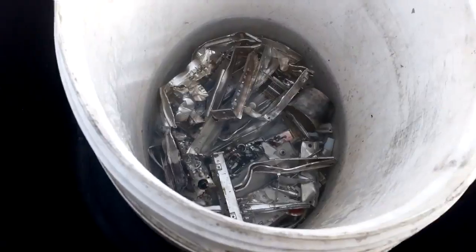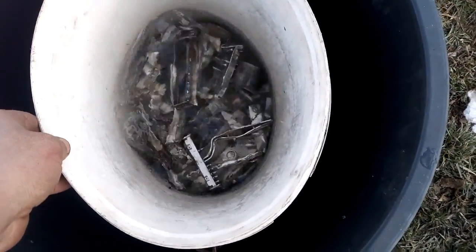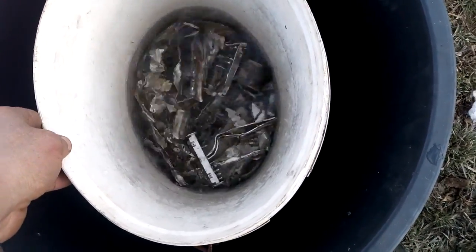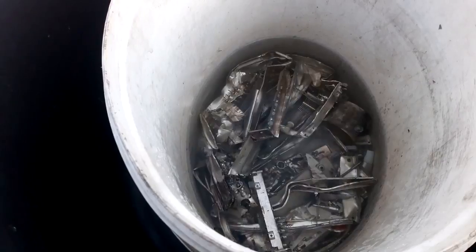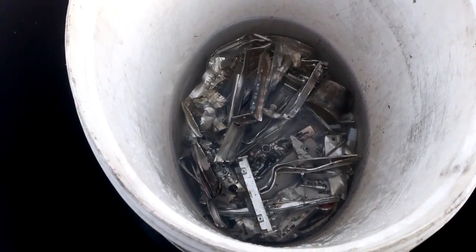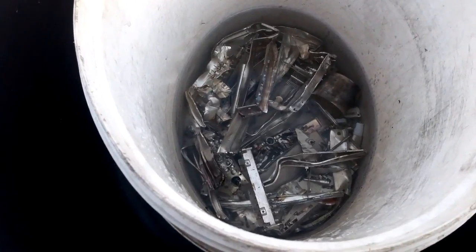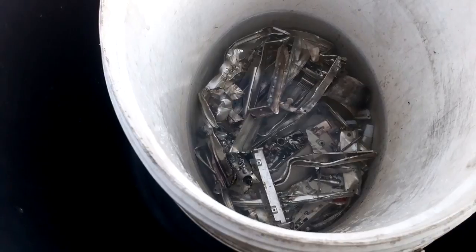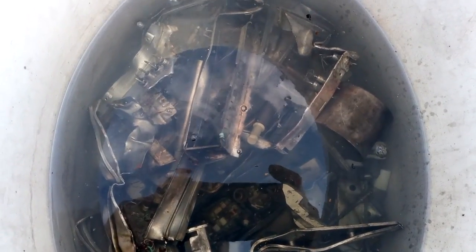Already I can see some bubbles. Just a little shake of the water. Now we will leave that because I expect very nasty fumes. We'll let it do its own job while we go work on something else. You can already see some bubbles — the reaction has already started, but it's slow.